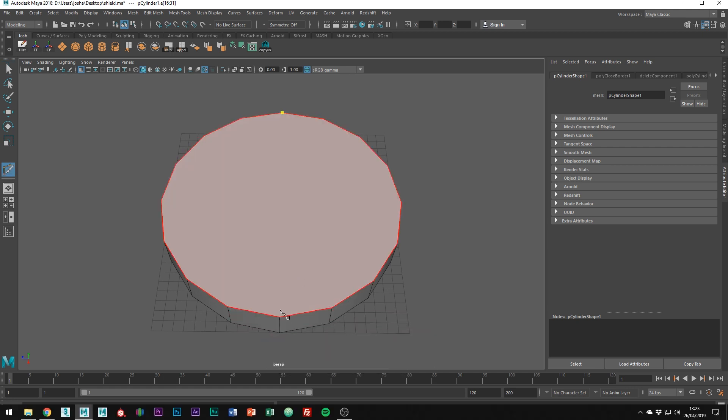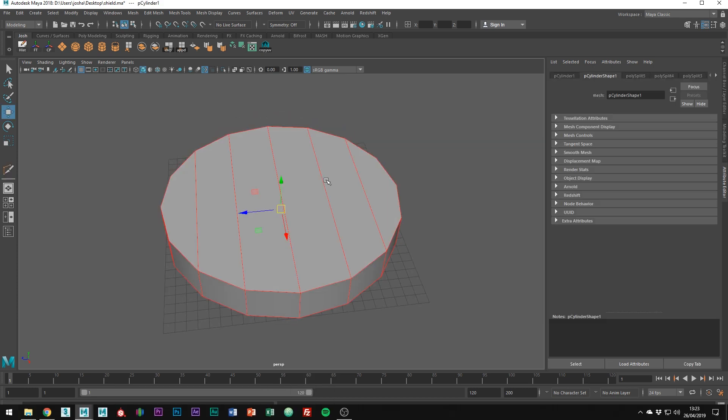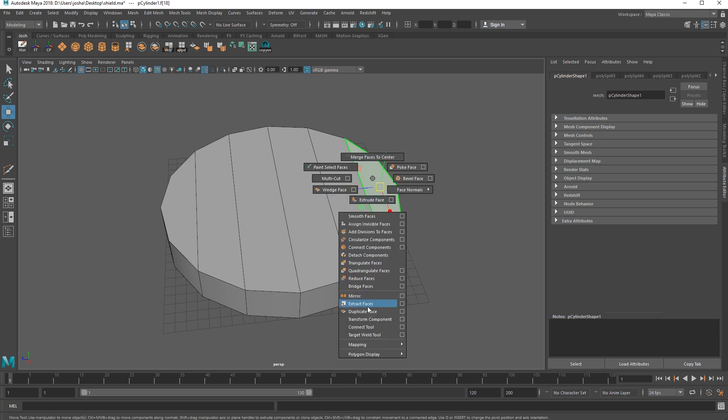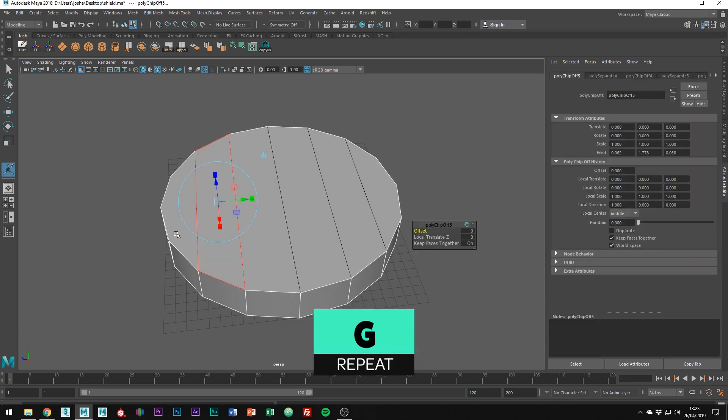Let's just draw in the edges which will form the planks. Using the Modi cut tool, just connect the edges in one direction so we get the planks. In face mode now, detach each of the individual planks by holding Shift and Right Click and going to Extract Faces. Once you've done it once, use the G key to repeat the last action.